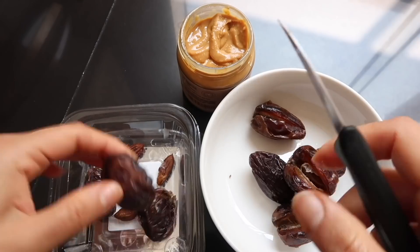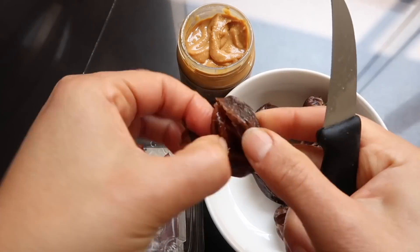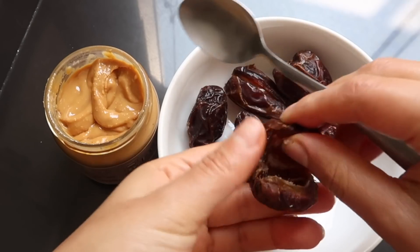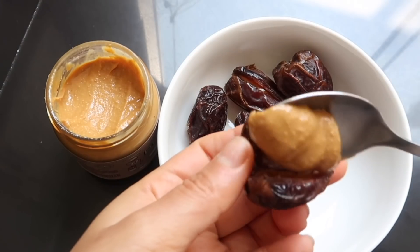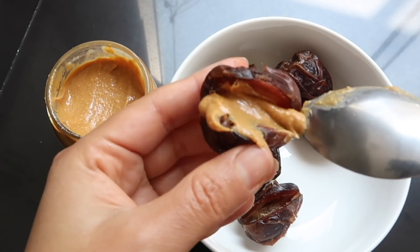El sabor es bastante delicioso. Antes no me animaba a comerlos, pero realmente tienen un sabor así como a caramelo. Una vez que tenemos ya todas las pepitas fuera, lo que vamos a hacer es tomar la mantequilla de maní. Estoy utilizando aproximadamente una cucharadita de mantequilla de maní para poder rellenarlos.